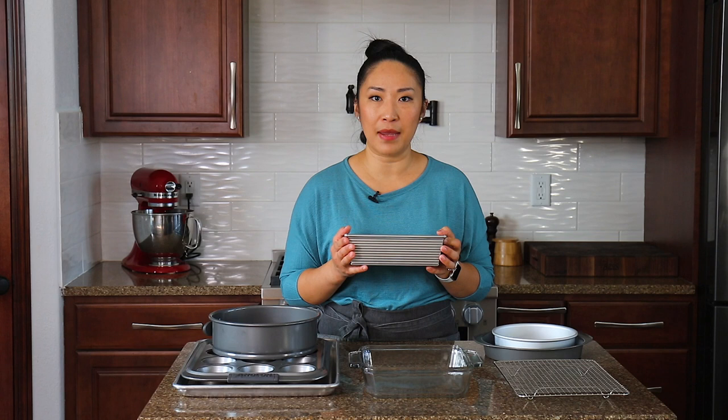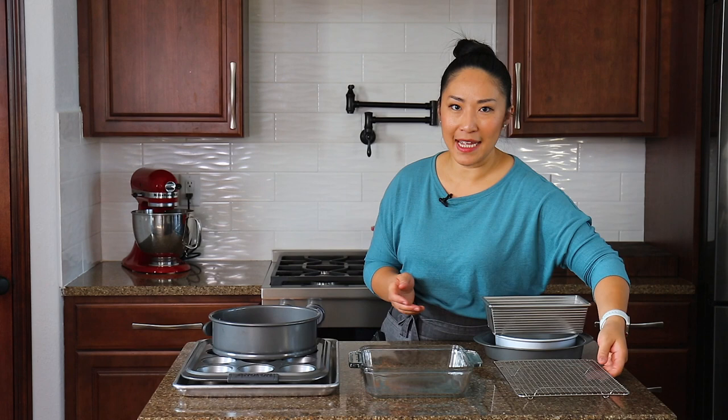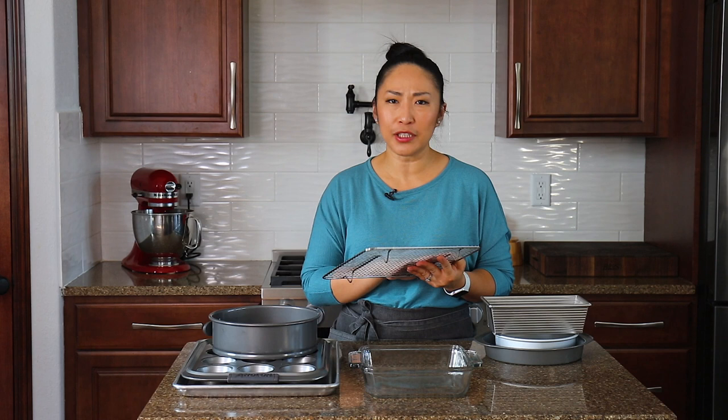The next essential baking tool is a bread pan. A really good bread pan is essential for everyday baking. For example, if you're going to bake banana bread — I have a simple basic recipe video for that — you do need a nice bread pan like this.